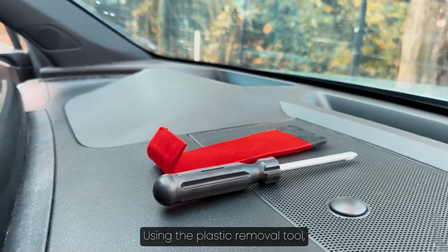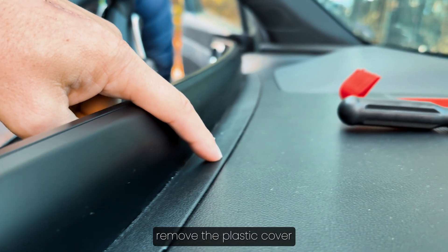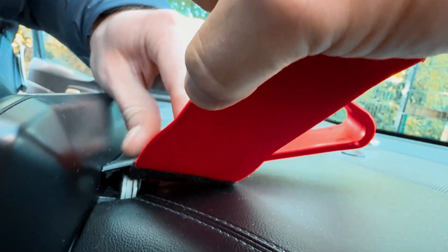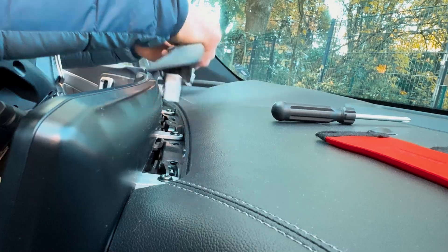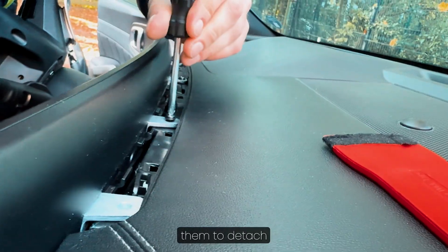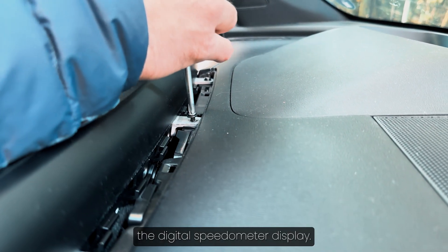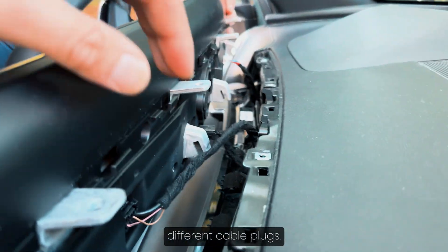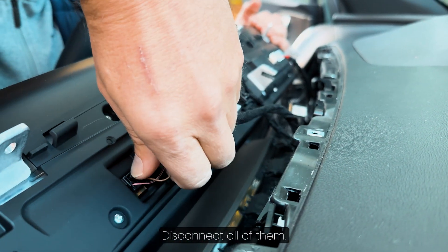Using the plastic removal tool, remove the plastic cover and the four screws beneath it. Using a screwdriver, remove them to detach the digital speedometer display. At the back of the display, you will find three different cable plugs. Disconnect all of them.